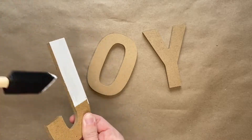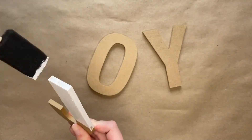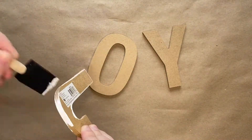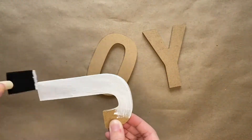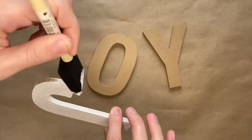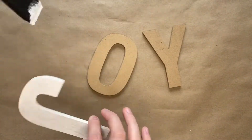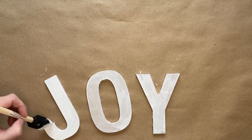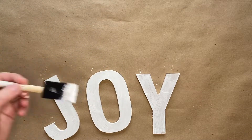The first thing you are going to do is paint the MDF letters J, O, and Y. This is going to spell out the word joy and you want to make sure that you paint the front and the sides of each letter. Once you finish painting you will then set the letters down and set them aside to dry, and once they are dried you will then go back and add a second coat of paint.